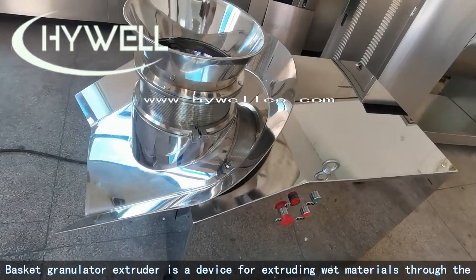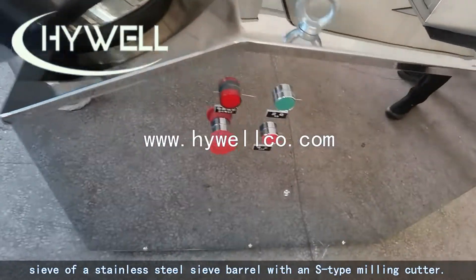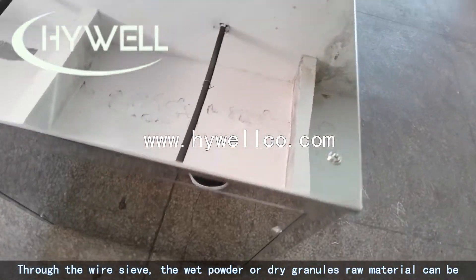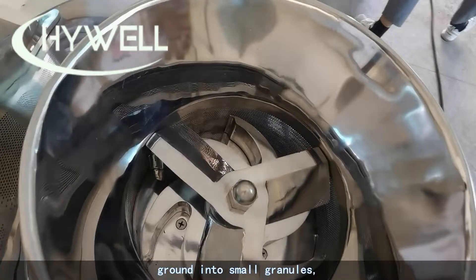The basket granulator extruder is a device for extruding wet materials through the sieve of a stainless steel sieve barrel with an S-type milling cutter. Through the wire sieve, wet powder or dry granule raw materials can be ground into small granules.